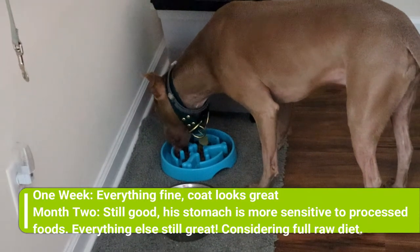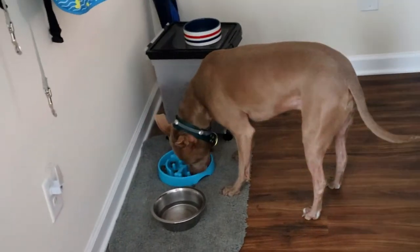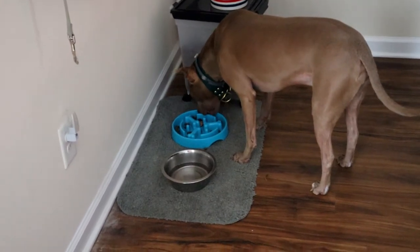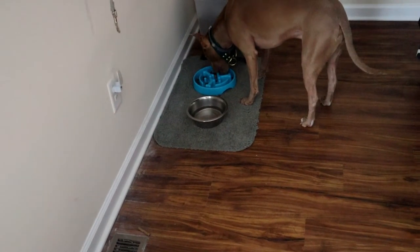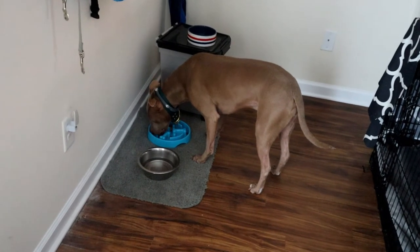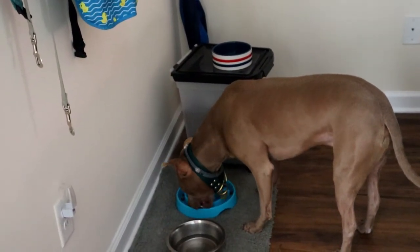We had no hiccups or disturbances in his stool — no vomiting, diarrhea, or runny stool at any point. His coat — I'll get him in the sunlight — is much shinier and much softer in general. There's also a little shine to it. As far as his stool goes, it's much drier, much more solid, and solidly packed. It's also darker — much darker. Before, his poop kind of looked like his food color, really brown. Now it's a dark dark brown, super solid. He probably poops about once a day.